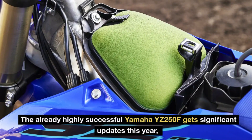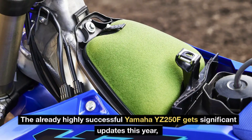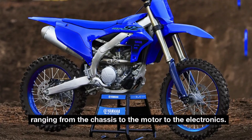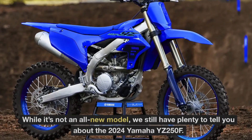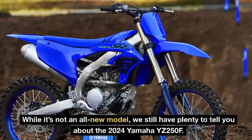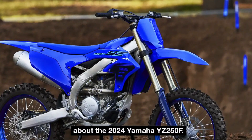The already highly successful Yamaha YZ250F gets significant updates this year, ranging from the chassis to the motor to the electronics. While it's not an all-new model, we still have plenty to tell you about the 2024 Yamaha YZ250F.